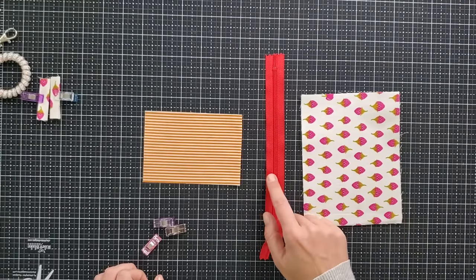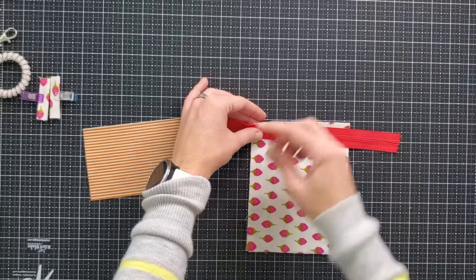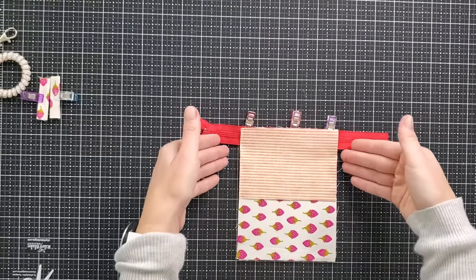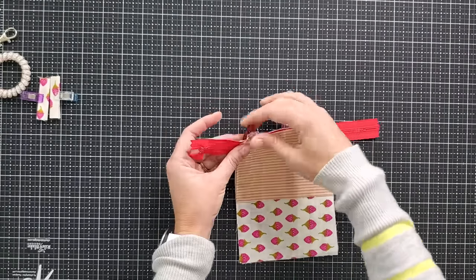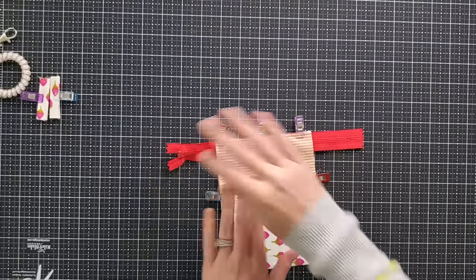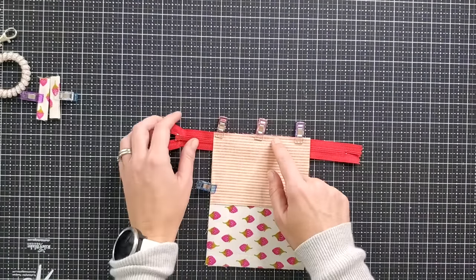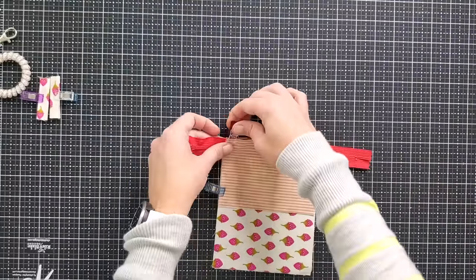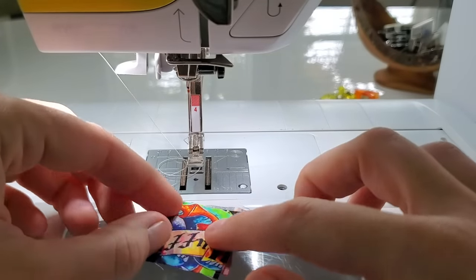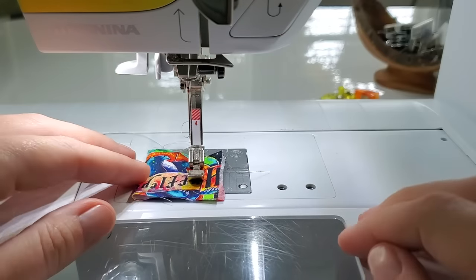Grab your exterior panel, your zipper, and your lining panel. Take your exterior panel and lay your zipper right side down, pinning it to the top of your exterior panel. Now grab your lining panel and lay it right side down over that zipper. Make sure you match up the vertical edges with your exterior panel and clip at the top of the zipper tape. Clip the side of the lining to your exterior just to make sure it all stays squared up. Now we're going to take this to the sewing machine and sew along the top zipper edge at a quarter inch seam allowance, attaching the exterior, the zipper, and the lining panel together. Make sure you put on your zipper foot first.